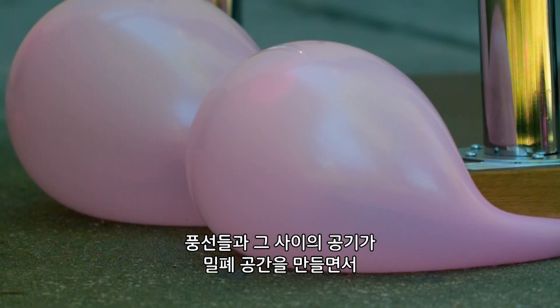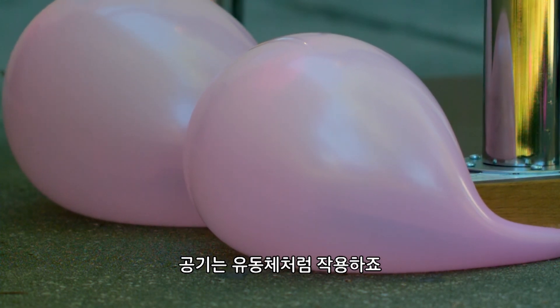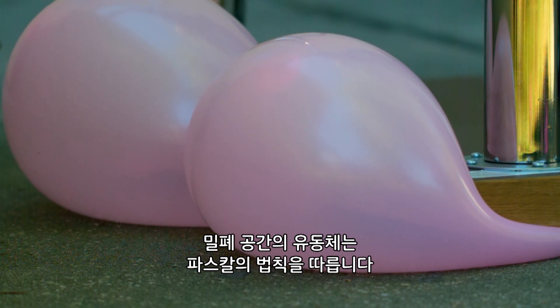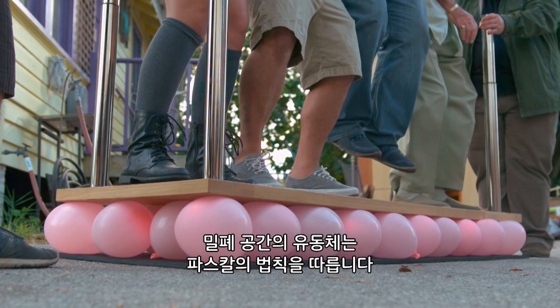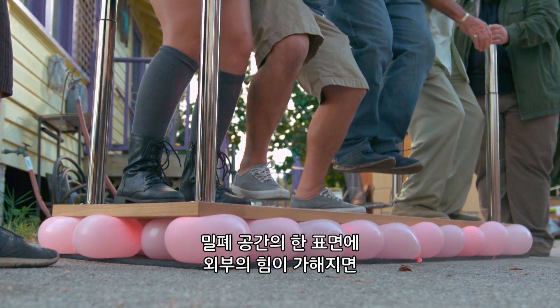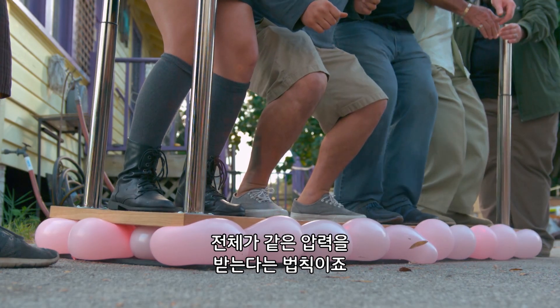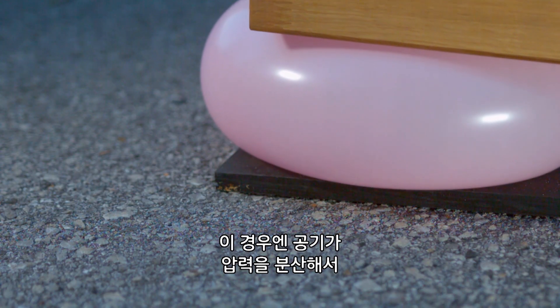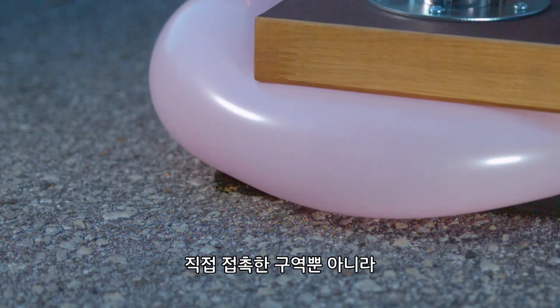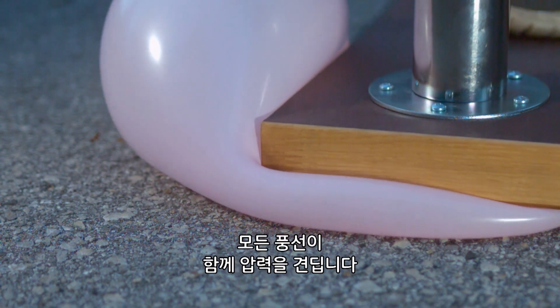The balloons and the air in between them form a closed system, with the air behaving as a fluid. Fluids in a closed system follow something called Pascal's Law, which says when an outside force is applied to one surface of the closed system, the entire system experiences the same pressure. In this case, the air spreads the pressure around, allowing all portions of the balloons to carry the load, not just the areas directly in contact.